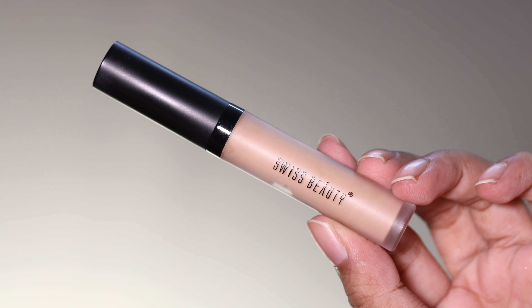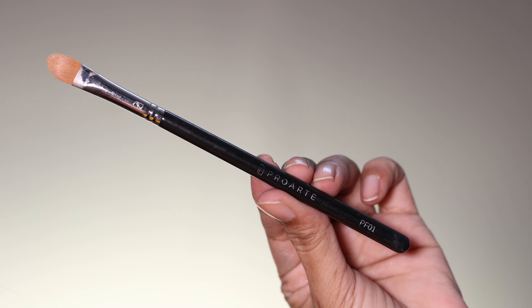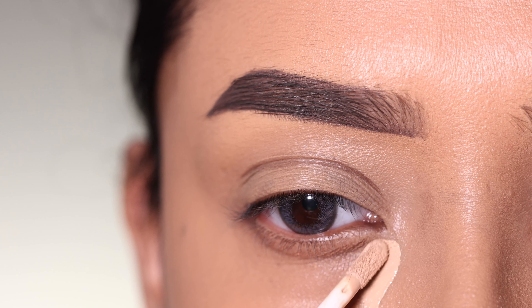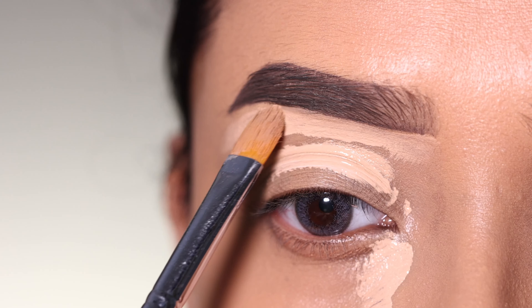First of all, I will use a concealer as an eyeshadow base. I will use a Pro Art concealer brush. I will apply concealer and then spread it with the concealer brush along the brows as well, cleaning and spreading the concealer on the eyelid.